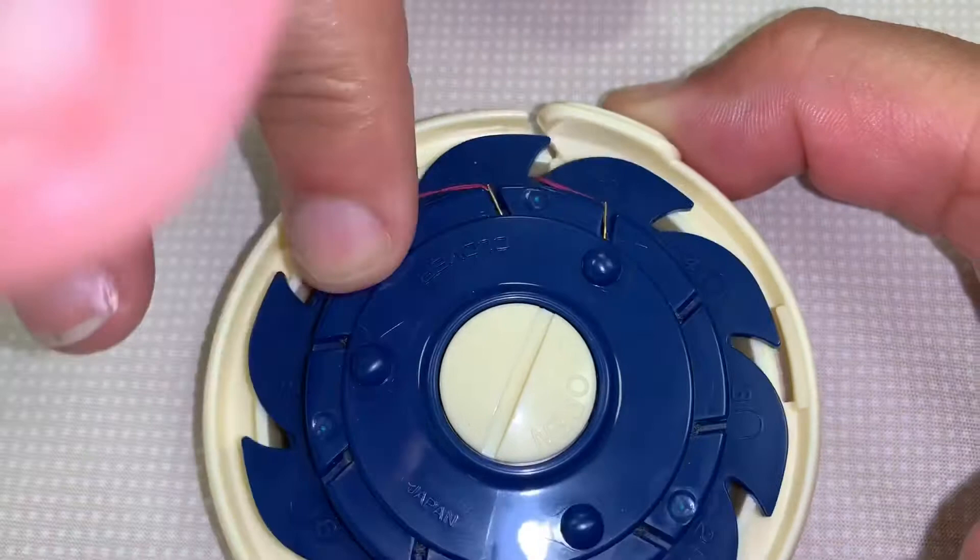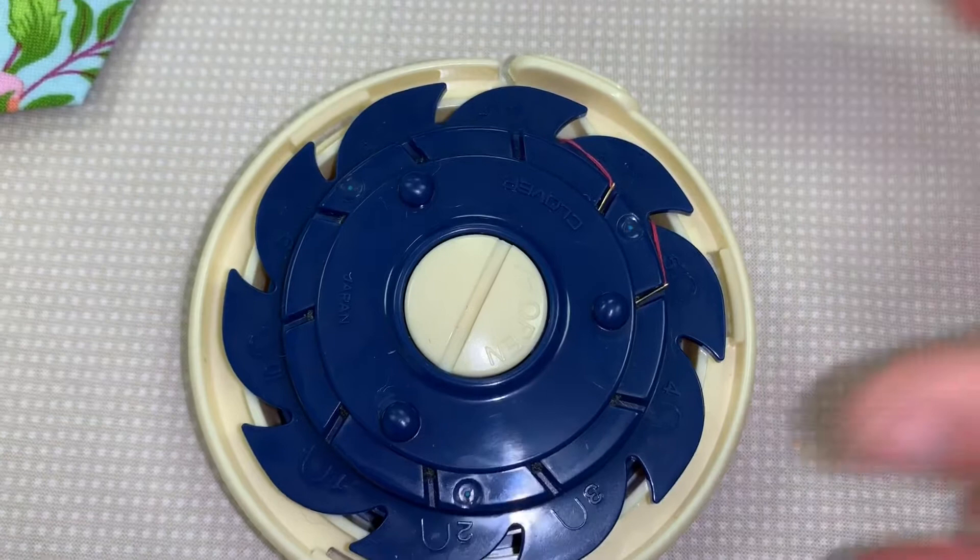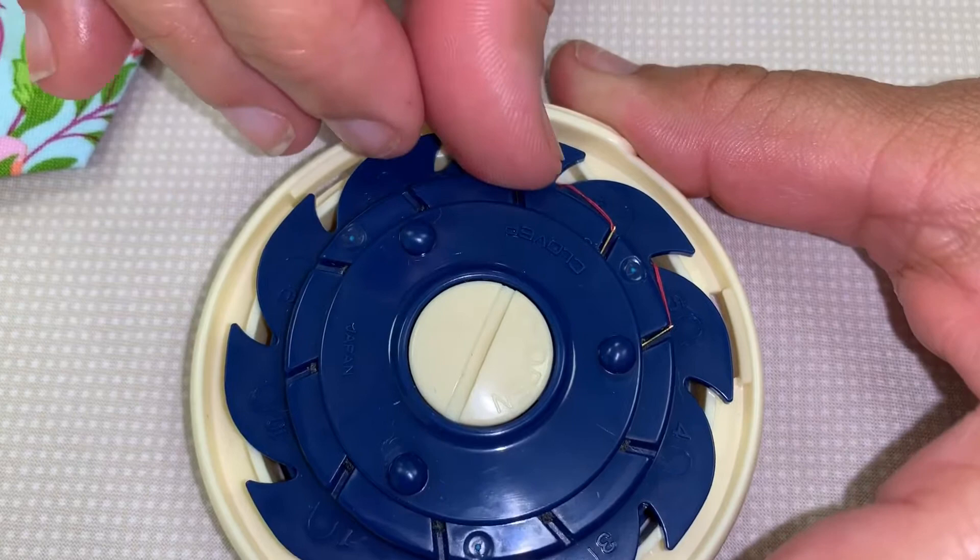Now it works better if you don't knot your threads right now — knot them as you take them out to use them. If you knot them, they tend to catch on each other, and I'll show you what I mean in just a minute.